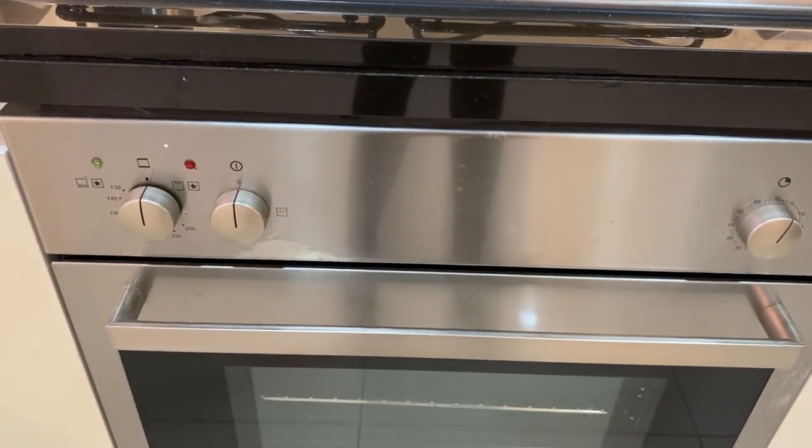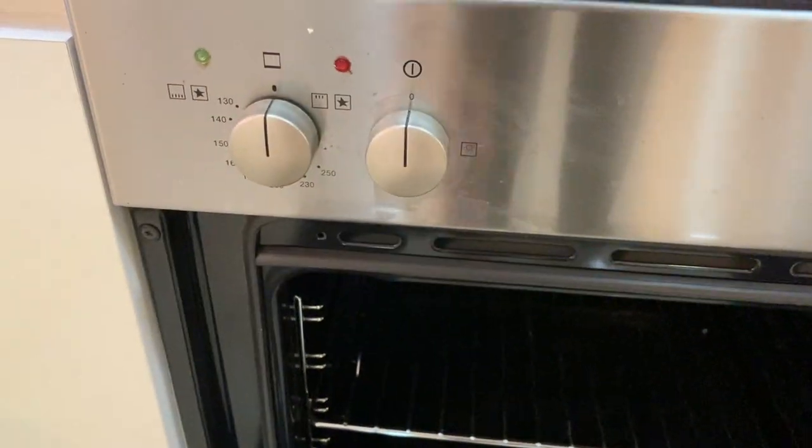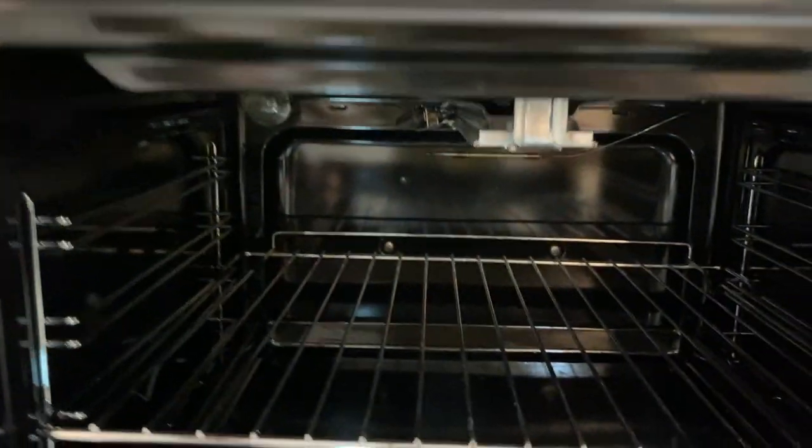To operate the oven, make sure that the main switch is on. Open the cover, then twist the knobs to operate the oven. Twist the knob to turn on the stove inside.